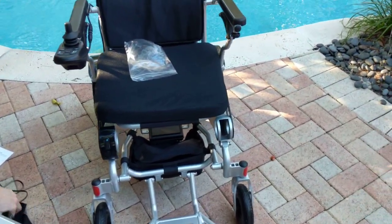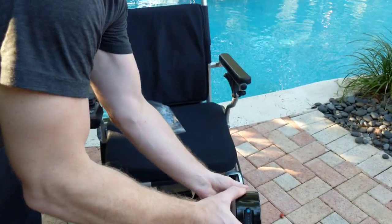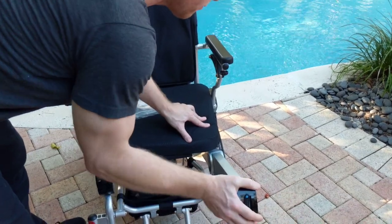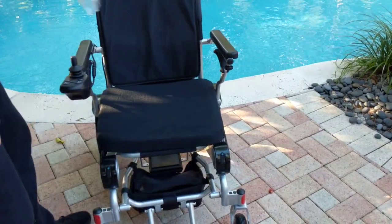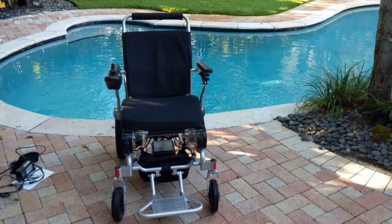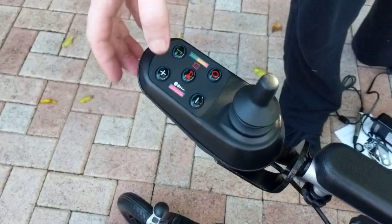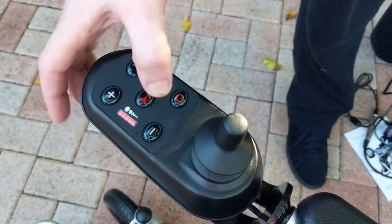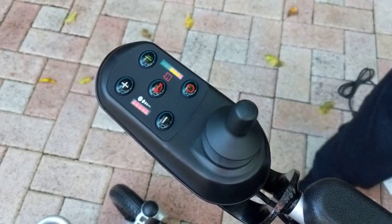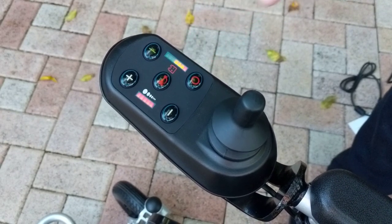Now that we have a couple of the basics out of the way, let's get the battery back into the chair and go over some easy components for how the chair works. On the joystick, we have an on button, a horn in the center, and an off button. When we turn the unit on, we can see three green lights, three yellow lights, and one red light.